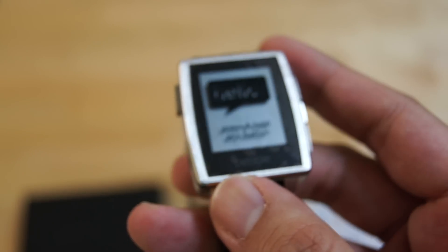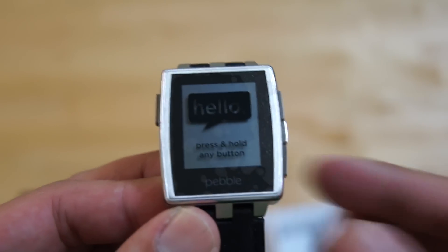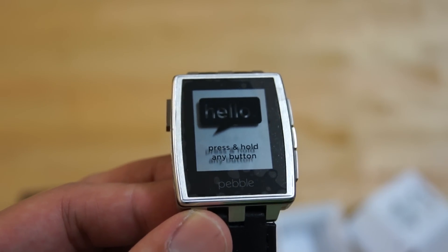So that's a quick look at the Pebble Steel. I will try to put more of our findings in a full review later on. Thanks for the likes, the comments, and thank you for subscribing to our channel. This is SoyaChinchau.com — see you guys later.